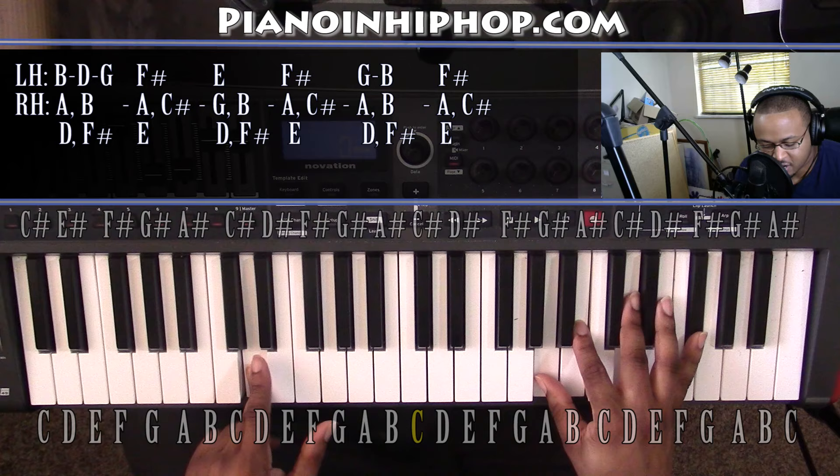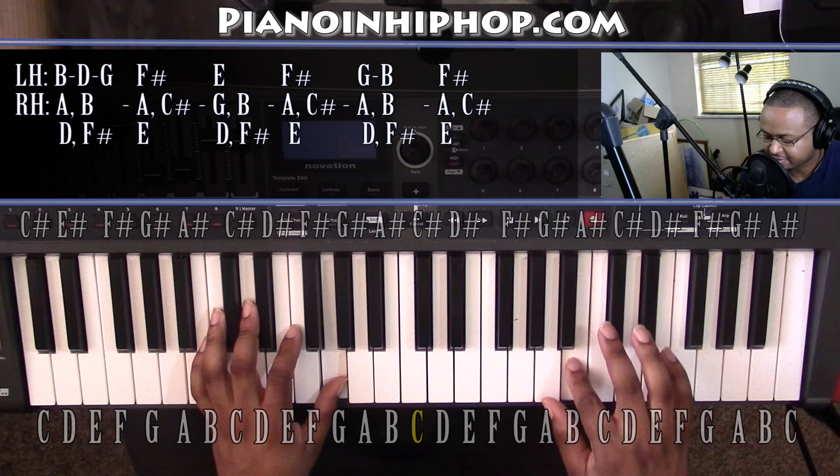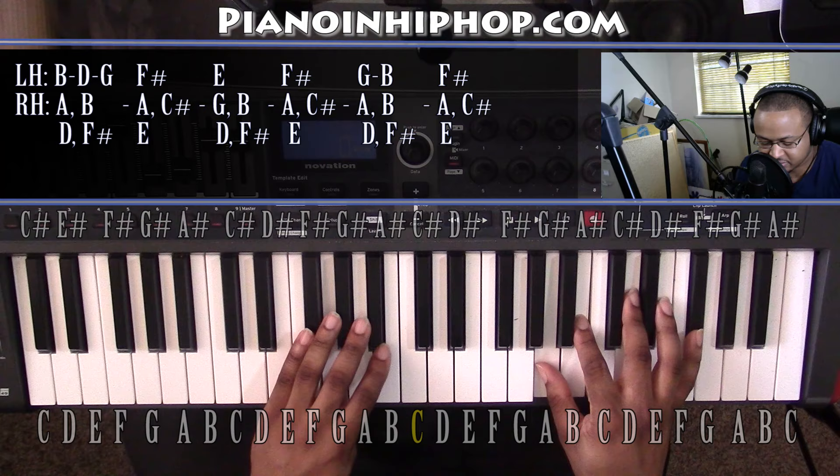And then it's going to go to a G, which makes it a G major 9 chord. You have your 9, your 3rd, your 5, and your 7. And from here it's going to go down to an F sharp minor 7 chord. Left hand you have an F sharp, right hand you have an A, C sharp, and E.